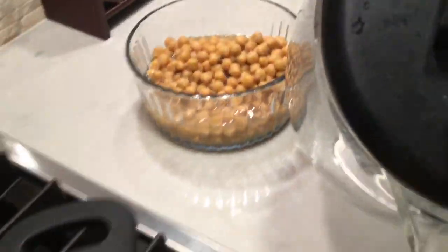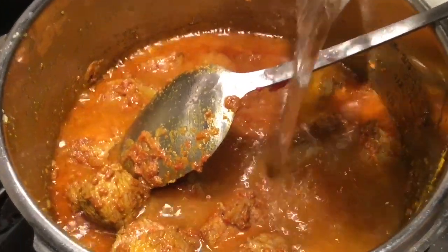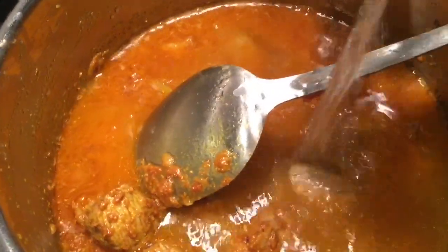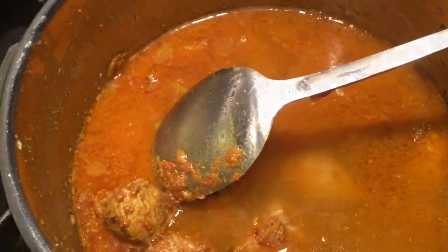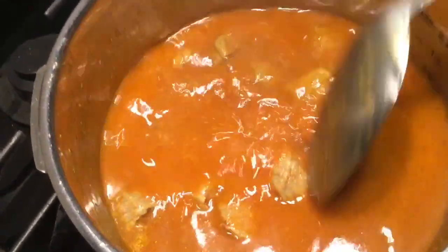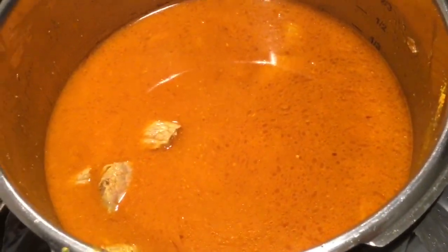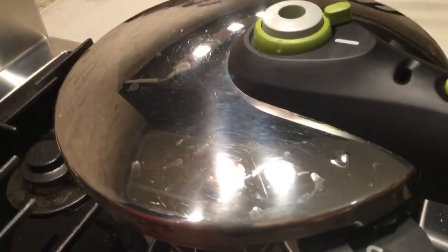Now it's time to add water and leave it for at least two whistles for the meat to cook. Please don't add too much water — as you can see, the water level is not too high. I'm going to cover it and leave it for two whistles.